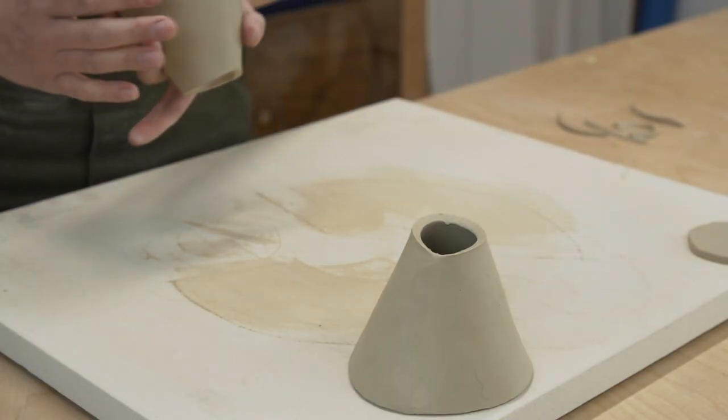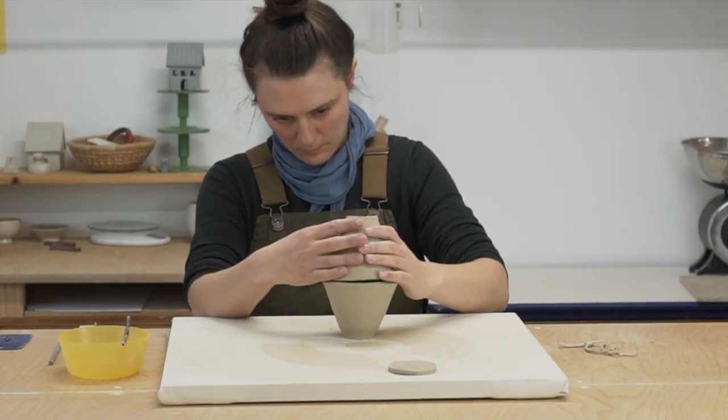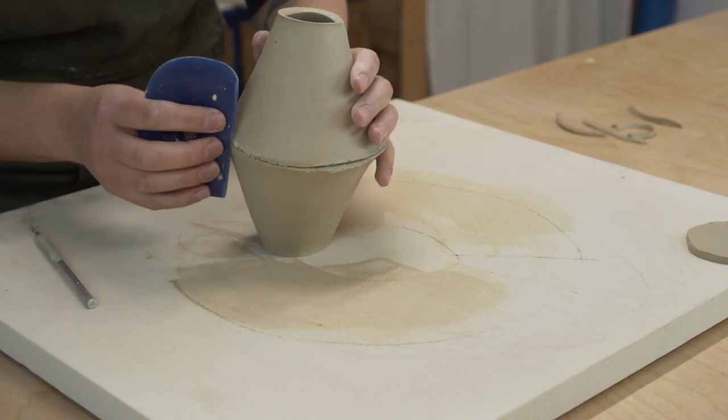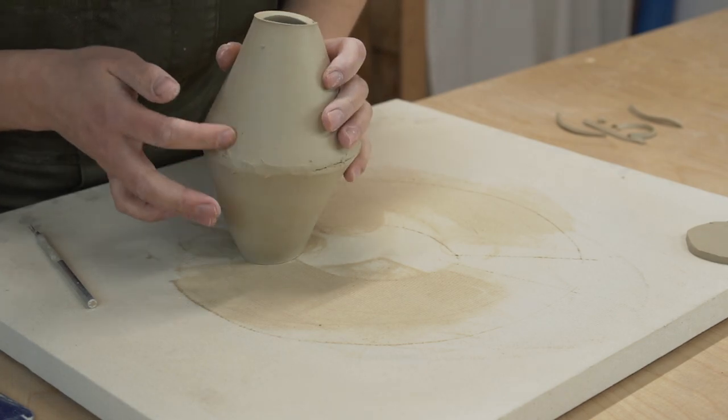Once you've assembled one part of the body, set it aside while you work on the second. Now that both are assembled, it's time to attach the two body pieces together. Once again you should slip and score the parts you want to attach. Blend the seams but don't worry about making it perfect just yet — it's always best to do final touch-ups after the whole piece is assembled.